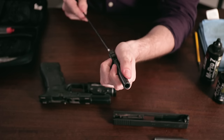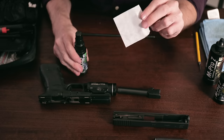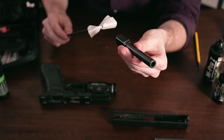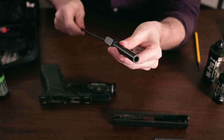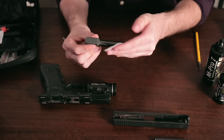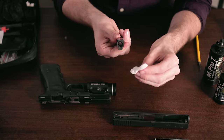Now the barrel is going to be the primary component that accumulates gunk, so let's start there. Run your dry bore brush from the back of the barrel forward eight to ten times, scraping off any accumulated grime living in your barrel. Next, take one of your gun cleaning patches and get a little bit of cleaner on it, then run the patch through the barrel several times as well.